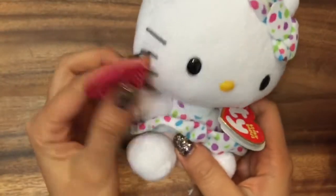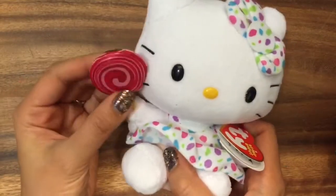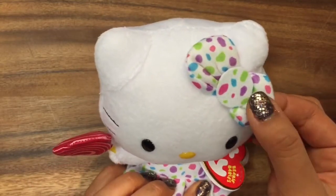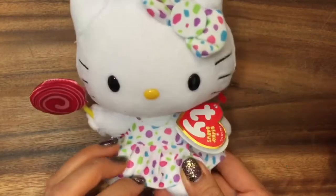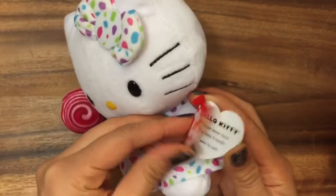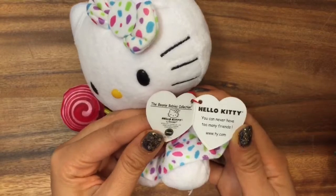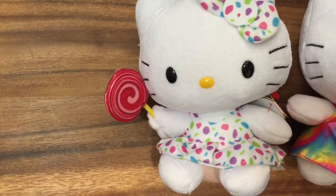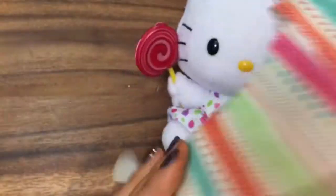She's super sweet because she has this really cute lollipop. Her bow is pink and white and purple — it looks like confetti, like delicious yummy sprinkles or something. Let's see what the tag says here. It says the same thing: "You can never have too many friends." Well, this is right because a good friend did send me all of these presents. Okay, let's open the other presents.